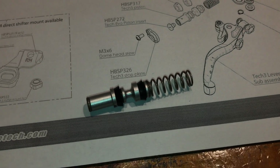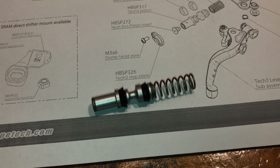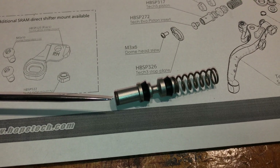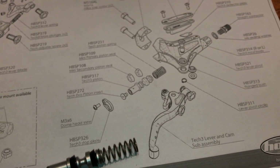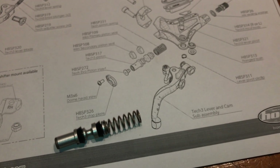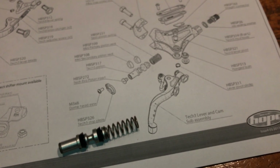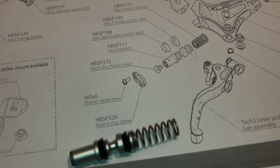This is the piston I actually removed — it's the piston, two seals, the spring, and a little insert piece in the end. Before installing the new piston, I just dipped the piston and seals in some clean brake fluid to lubricate the seals. It's probably not required but I felt it was a good thing to do.